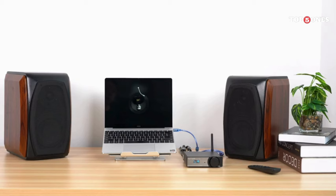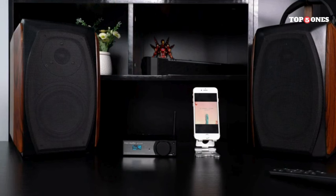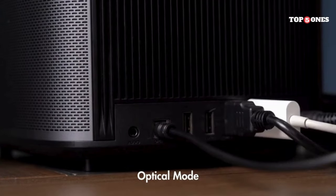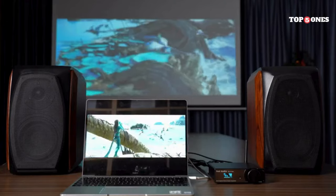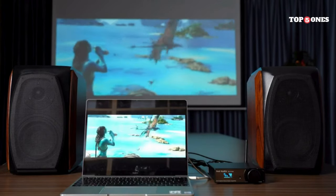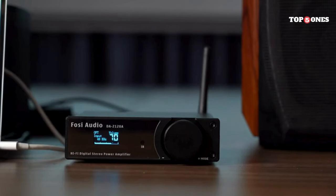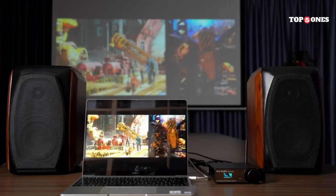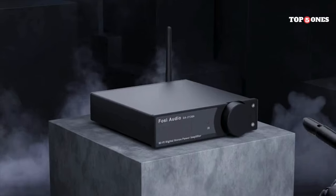The DA2120A also has a few other features worth mentioning. It has a built-in headphone amp, which is great for driving high impedance headphones. It also has a bass boost function that can add a little bit of extra low-end punch to your music if that's your thing. No product is perfect though — it's a purely digital device with no analog inputs, so you won't be able to connect things like turntables or cassette players. Additionally, while the headphone amp is decent, it might not be powerful enough for some very high-end headphones.